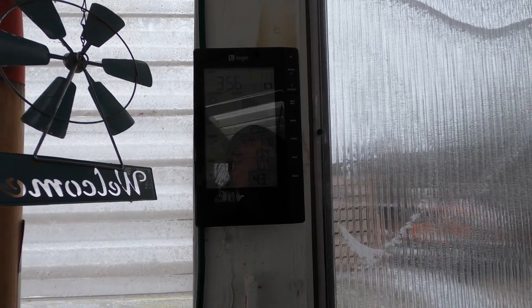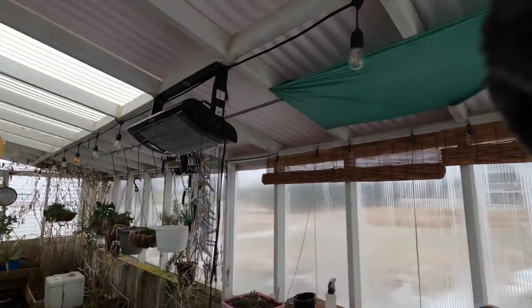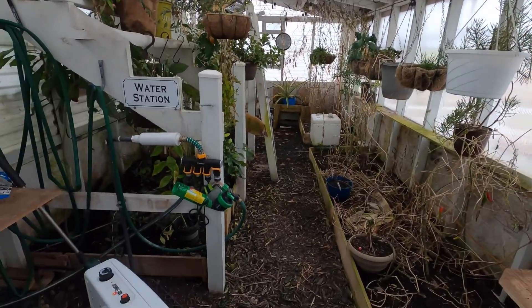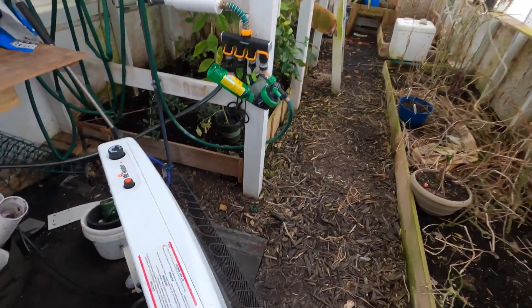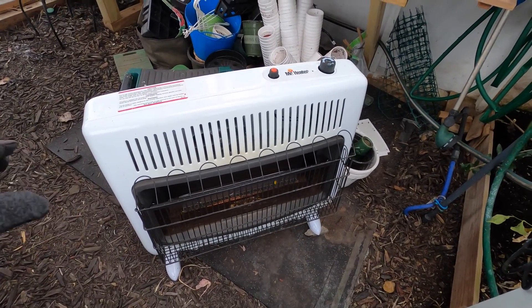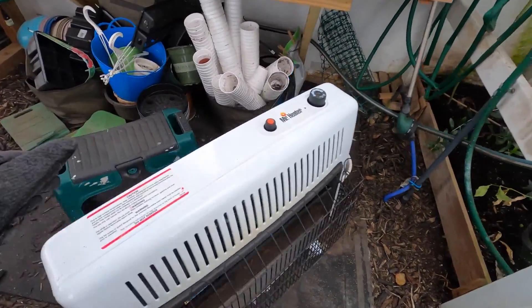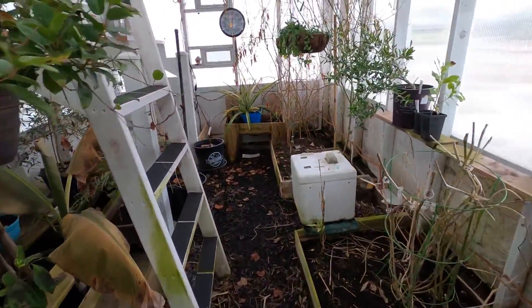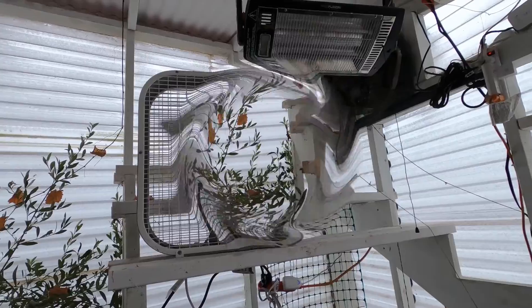The goal is to be able to come and shut this heater off during the daytime and let the solar activity do its job. But today it's so overcast, we're not able to do that. The heater is kicking on here, it's just on low. This is the 30,000 BTU propane heater, and I have this running with the built-in fan in the back. And then in the back here we have just a box fan running.